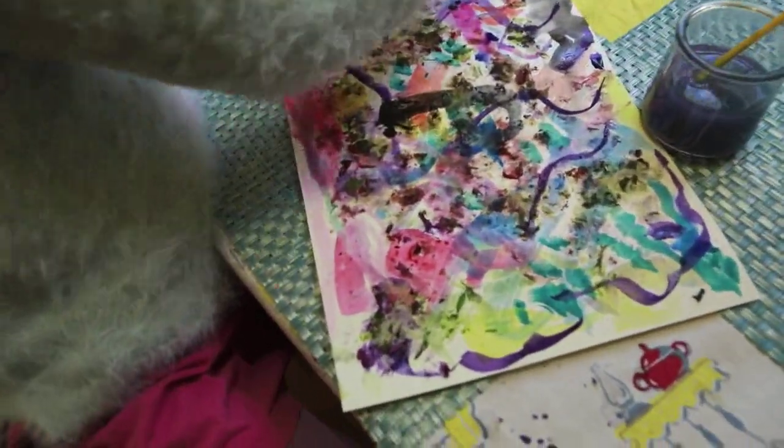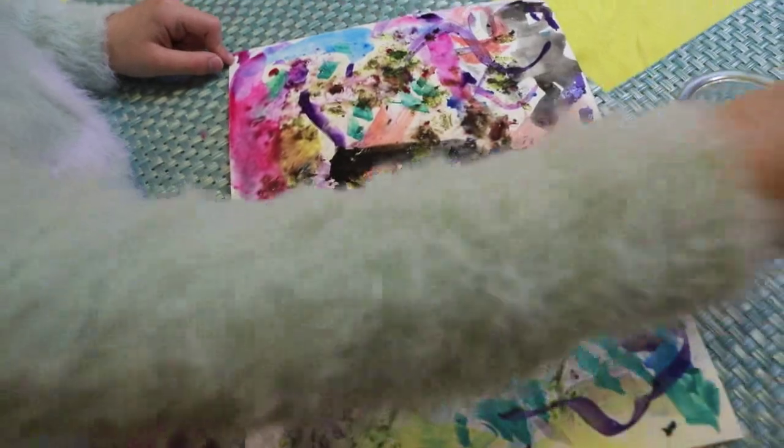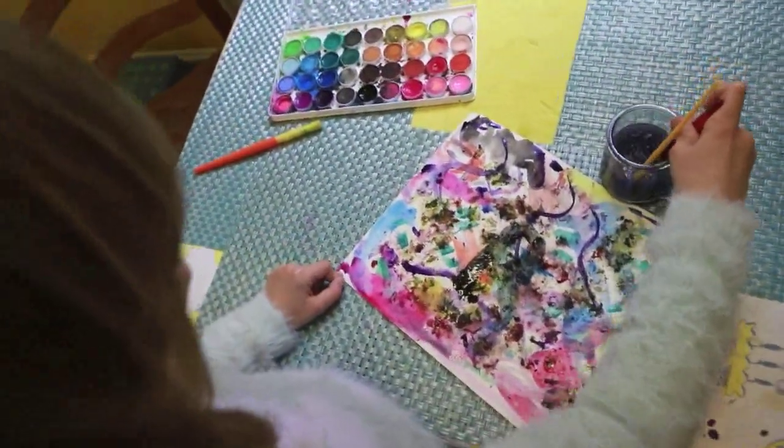I hope you enjoy being outside and looking and finding all the beautiful colors that are out right now. This is a perfect time of year to do this project. Enjoy — bye!